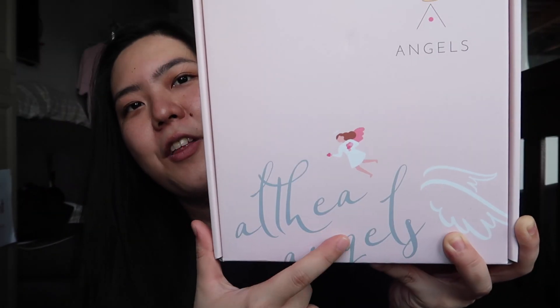So when Althea ships their welcome gifts and their items, it comes in this pink plastic and the shipping details are here, so let us open it. So here it is — that did not need a scissor. This is cute. So this is how the box looks like. The normal Althea box is different, but this box says Althea Angels. So it is super cute.